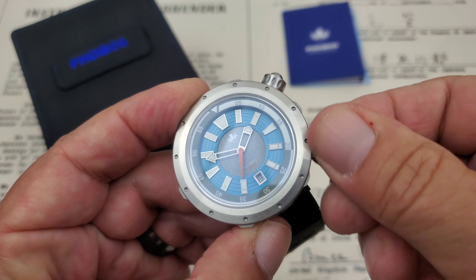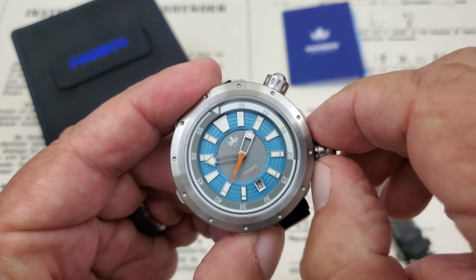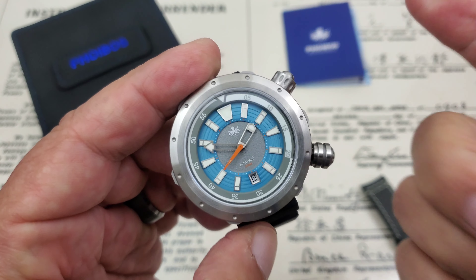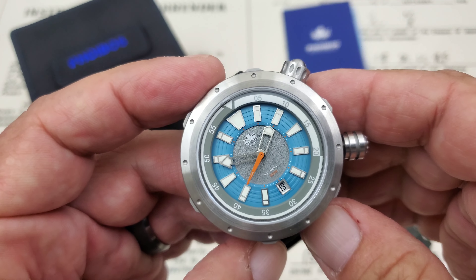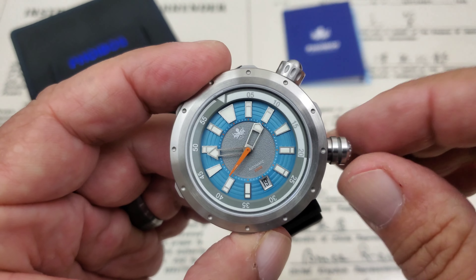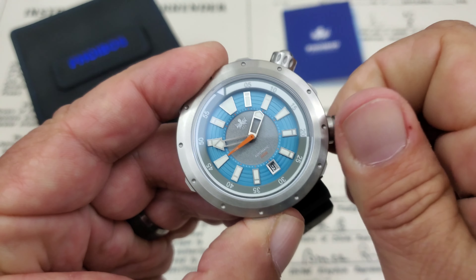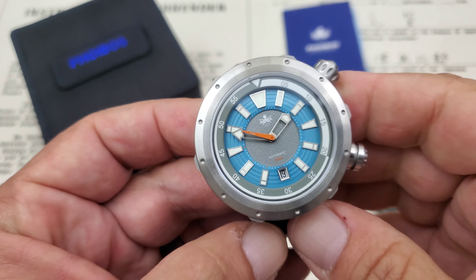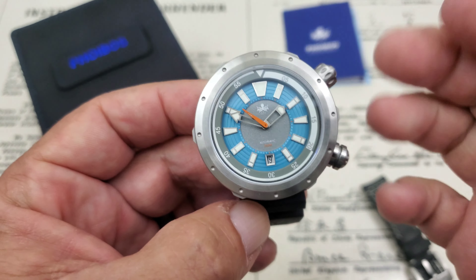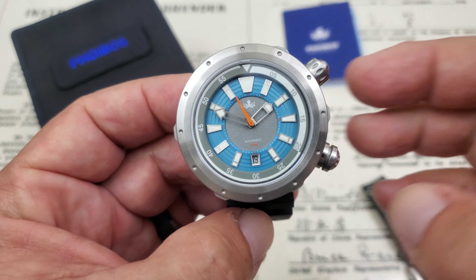The other screw-down crown — even though it has no knurling, which might bother some people, the size of the crown makes it fairly easy to work. You pull it out and with the Sellita SW200-1 you get hacking and hand-winding capabilities. You can see the second hand stop. It's a 25 or 26 jewel movement with date functionality, beating at 28,800 vibrations per hour — a true Swiss high-beat movement.